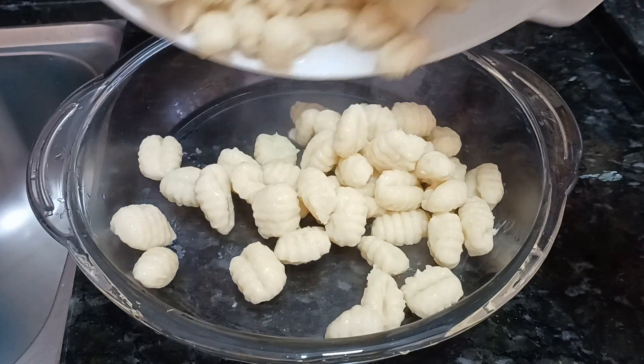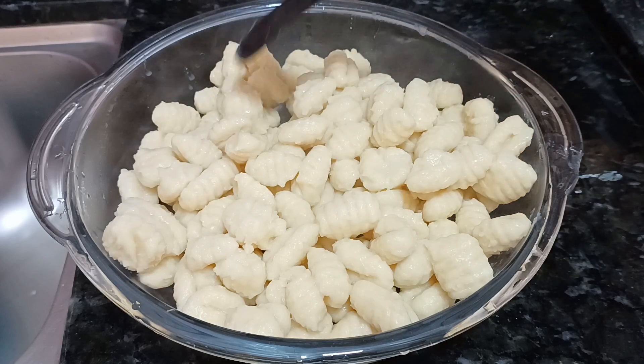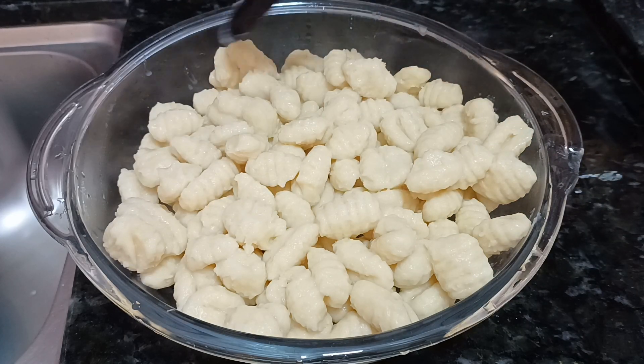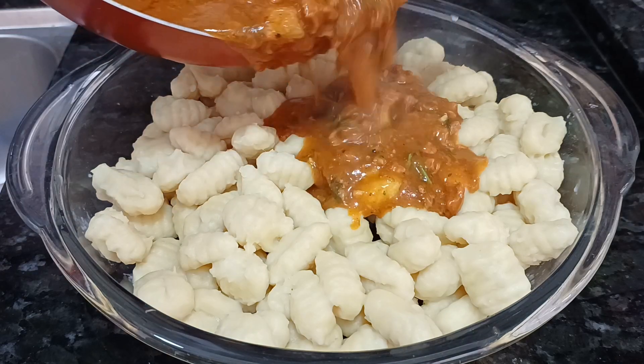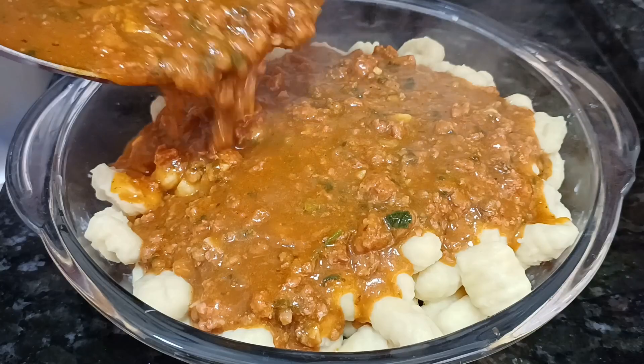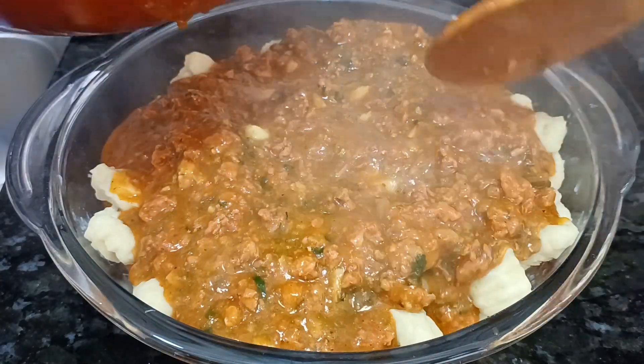Vocês já comeram nhoque? Gostam de nhoque? Já fizeram? Eu quero que vocês comentem aí o que é que vocês acham, se vocês gostam ou se não gostam. E agora, nesse exato momento, eu vou colocar esse molho a bolhonesa de linguiça toscana. Sensacional!